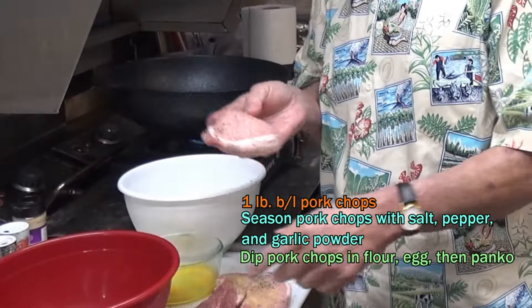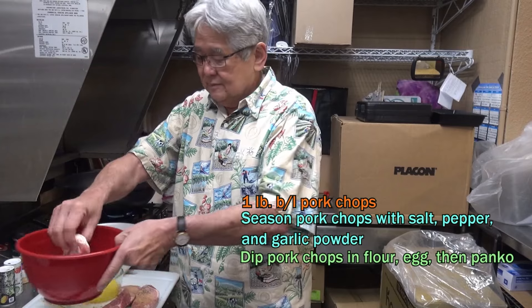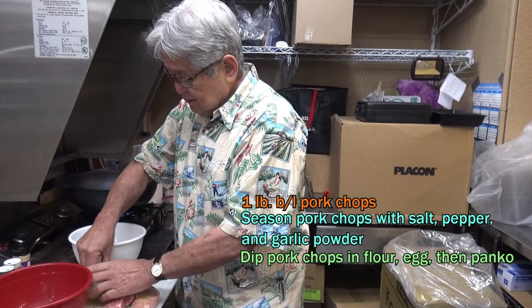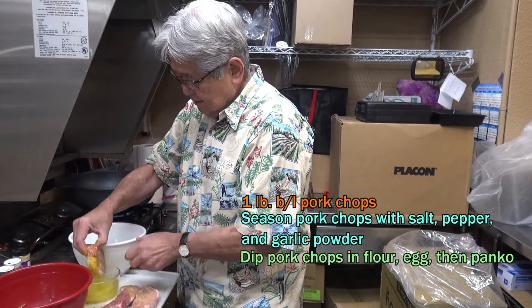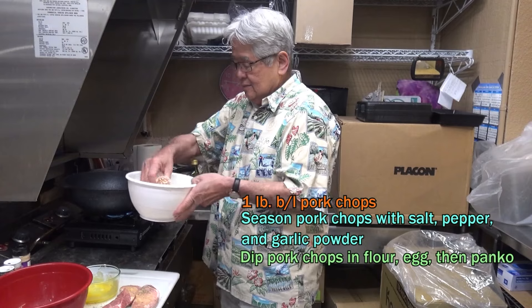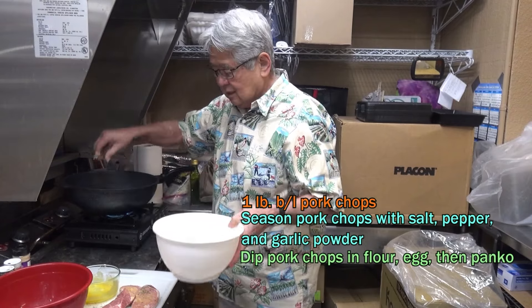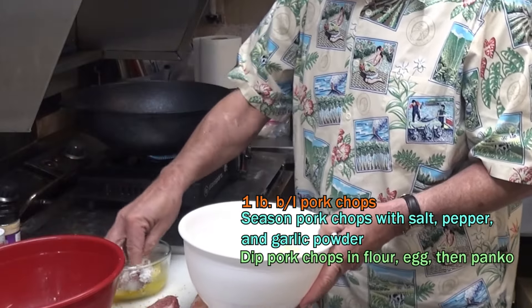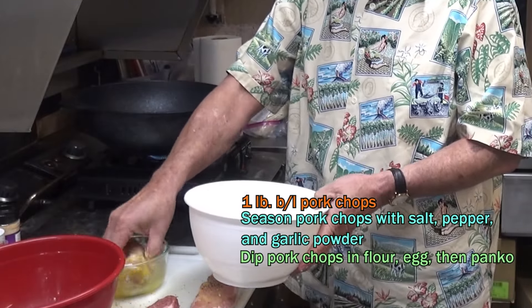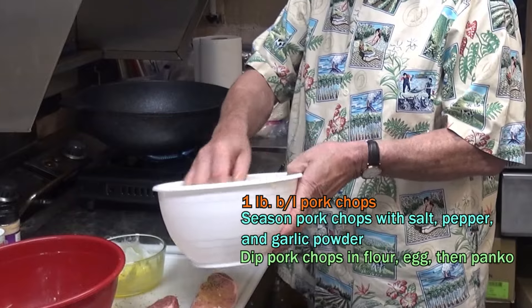Watch this — I put it in the flour, then I drench it in the egg batter, just egg batter, and I press it into the panko. Just like that. Then I put it in the pan — flour, egg batter, then press them in the panko.